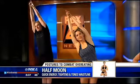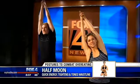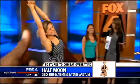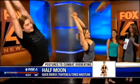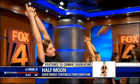Well, maybe not everything, but it's definitely going to make you feel great. The first posture is called half moon pose, and this is an excellent posture to do first thing in the morning. It gives you quick energy by stretching and lengthening your spine, and it's also really good to trim and tone your waistline. Everyone can do this — you'd hold it for about 20 to 30 seconds on each side.